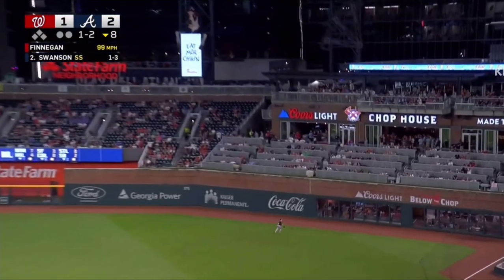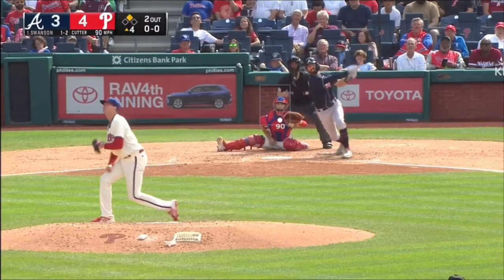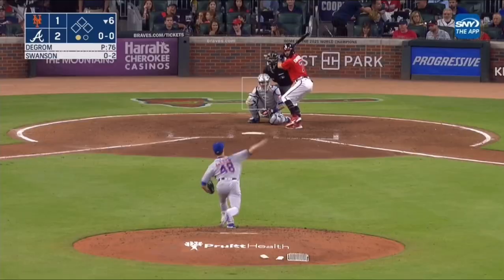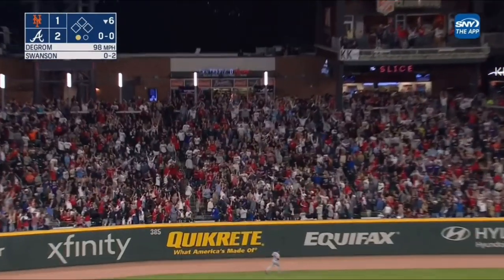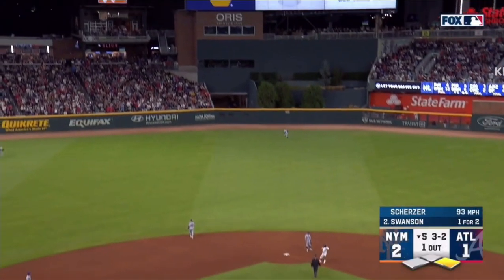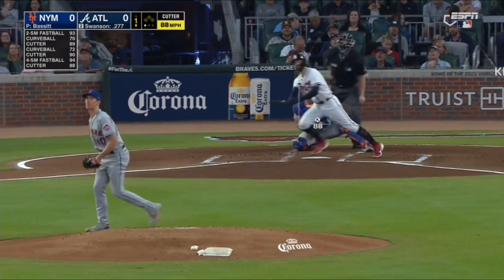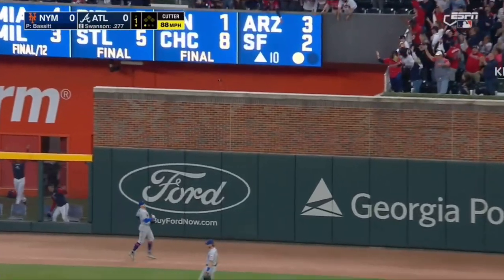Here it is from Finnegan again — hit hard to right field, deep. Thomas back, looks up — it's in the chop house! Deep center, sprinting back — Marsh at the wall, it is gone. Swung on, driven to left field, pretty good way back, deep and gone. Swung on, driven to left center field and deep — Nimmo going back, he pulls up, he watches it sail out of here. Into the air towards deep right center field — this has got some distance on it, and that one is gone.